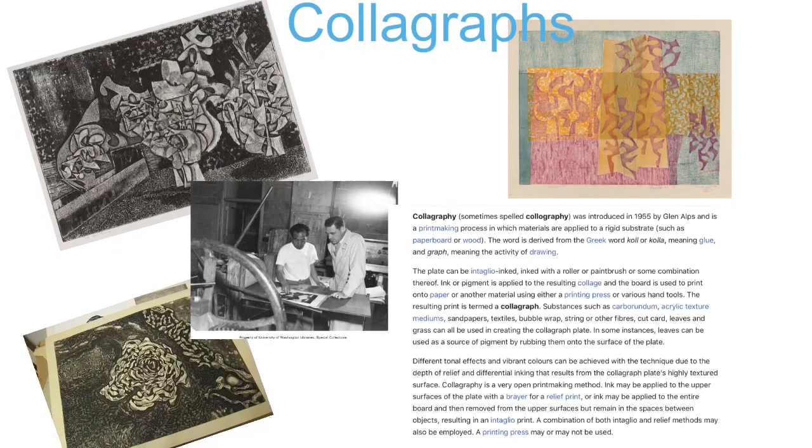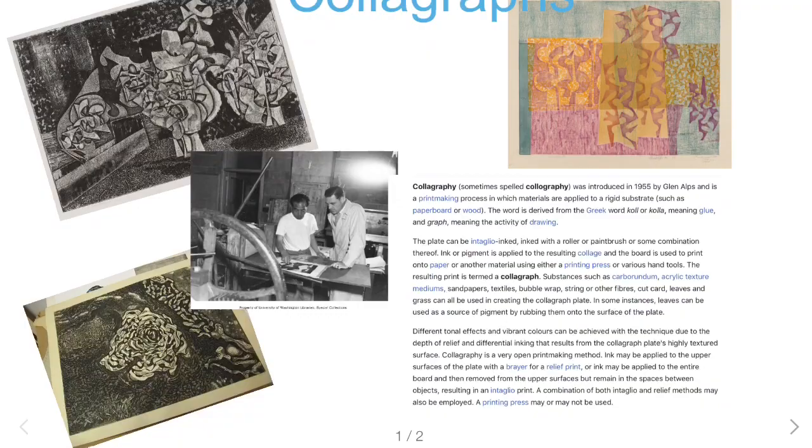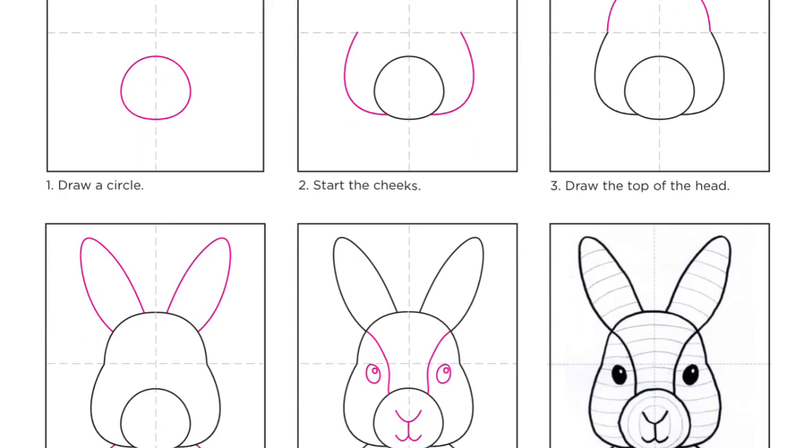We're going to create a collograph. A collograph is a basic method of printmaking using cardboard and collage materials glued together to make a printing plate. Collography was introduced in 1955 by Glenn Alps. Here's a picture of him in his studio and some of his artwork. There's also some student work that was done using paint instead of just crayons, which we're going to try.